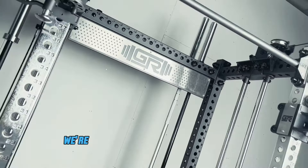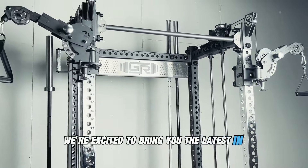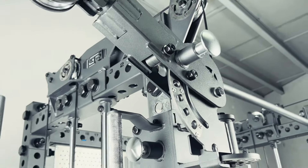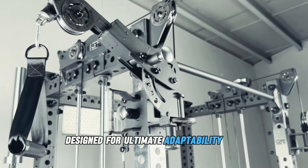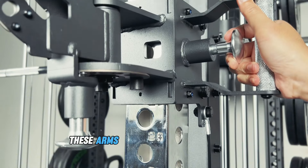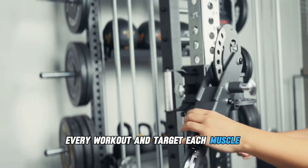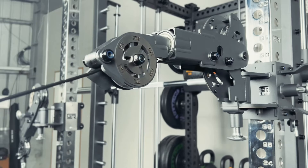Hey everyone, it's Dave. We're excited to bring you the latest in the ARX 3 series. Introducing the Tornado Pivot Arms, designed for ultimate adaptability and precision. These arms give you total control to customize every workout and target each muscle group with ease. Let's dive in.